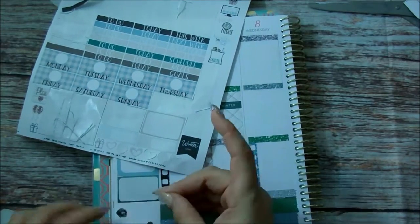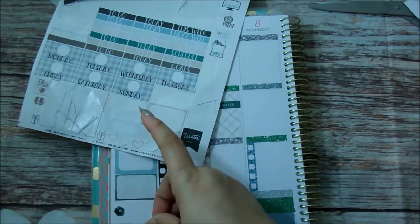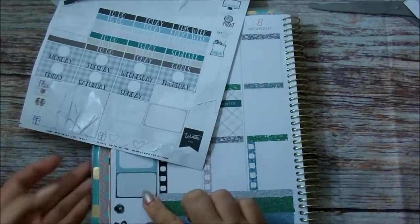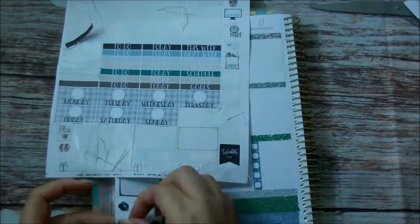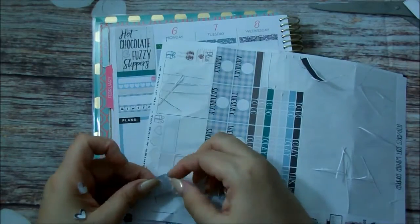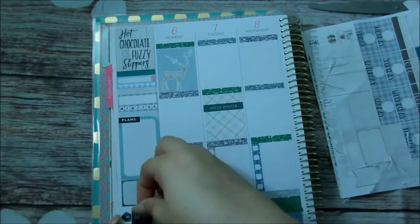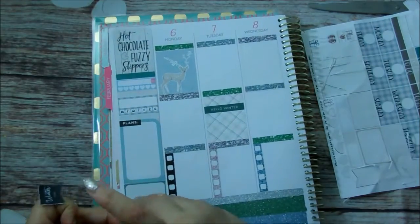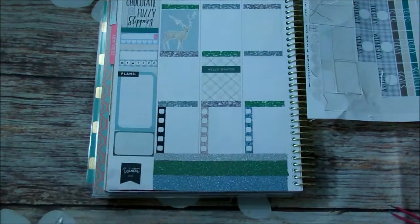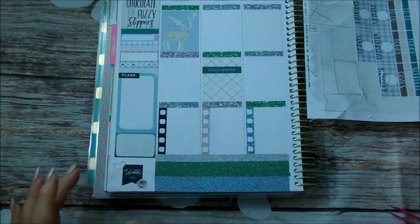Right here I couldn't decide how to put this deco. I kept bringing it up and replacing it, and I just gave up. I said let me just put this little flag that says 'hello winter' and then put a heart and flower around it and call it done. Whether it looks funny or not, I just gave up and said that's exactly how it's going to stay. Move on.